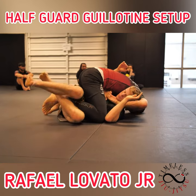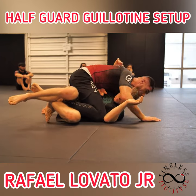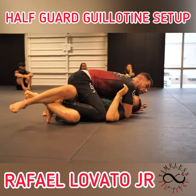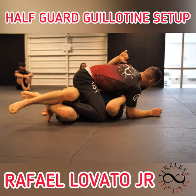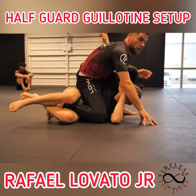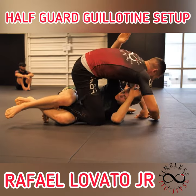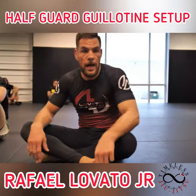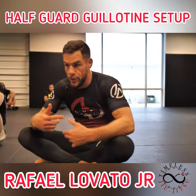And if any of this doesn't feel right, we can always let go, control the head, settle into top position. We have other attacks here with this arm around our body. So there's gonna be a lot of great things waiting for us on top or even in the transition.